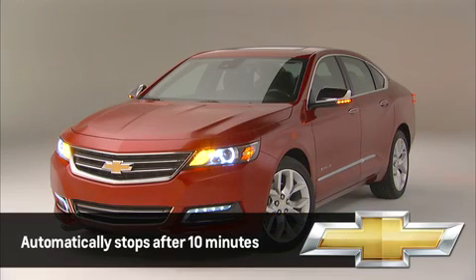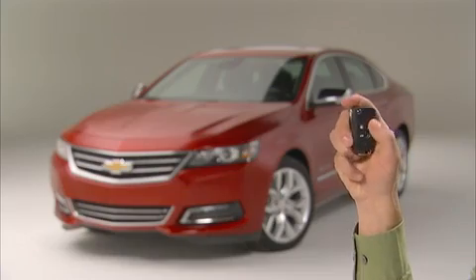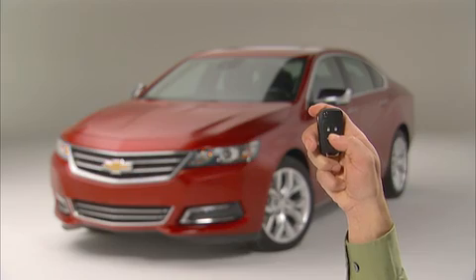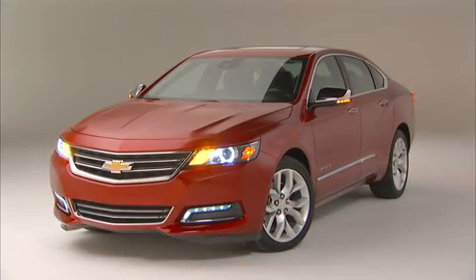The engine and systems will continue running for 10 minutes, then the engine will shut off automatically. You can extend the running time for another 10 minutes by repeating the remote start process. However, this additional time will begin when you initiate the process, so your total running time may be less than 20 minutes.